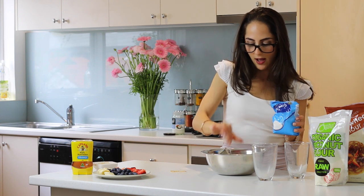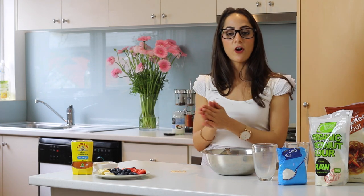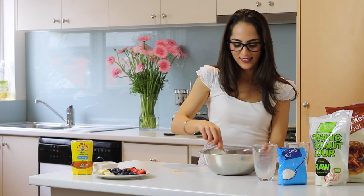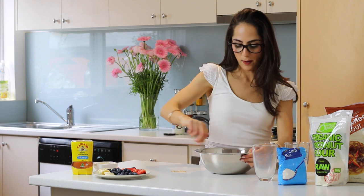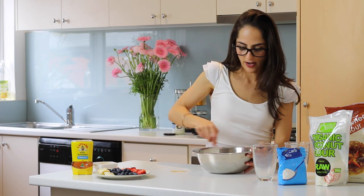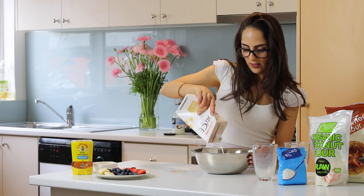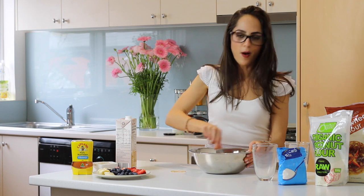Just a pinch of bicarb soda, and now I'm going to mix everything together before popping it on a fry pan with a little bit of coconut oil. Mix it slowly so the flour stays in the bowl and you don't make a mess. Both buckwheat flour and coconut flour really soak up moisture, so you might need to add a little bit more milk or water if the batter is too thick. I think mine is a little thick, so perhaps one and a half cups of milk to one cup of flour would be best — I'll add about another quarter of a cup.